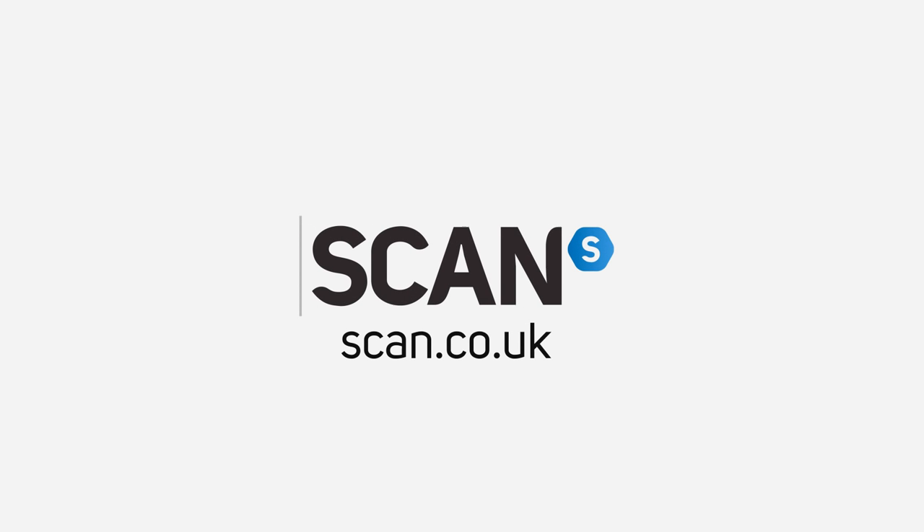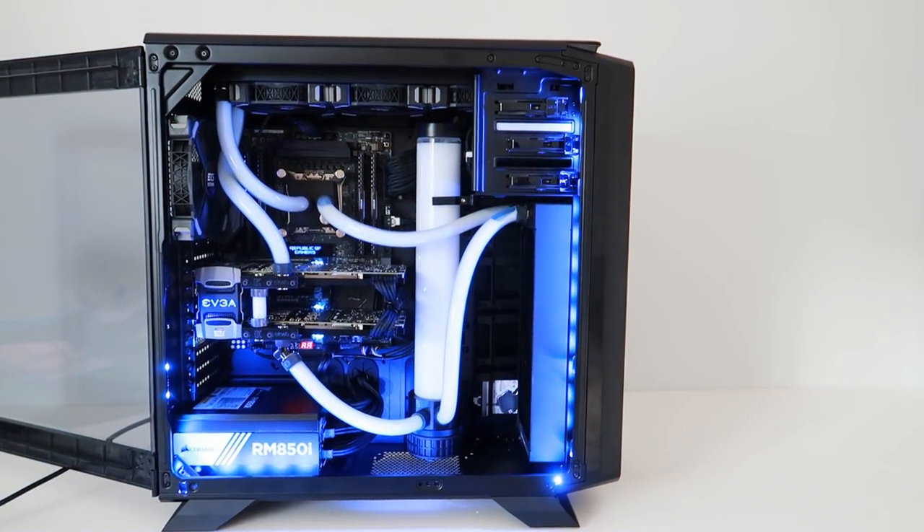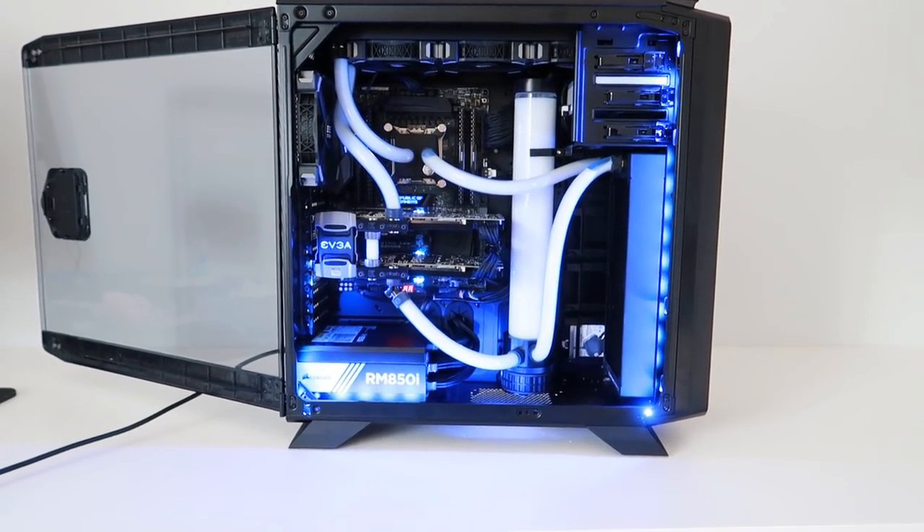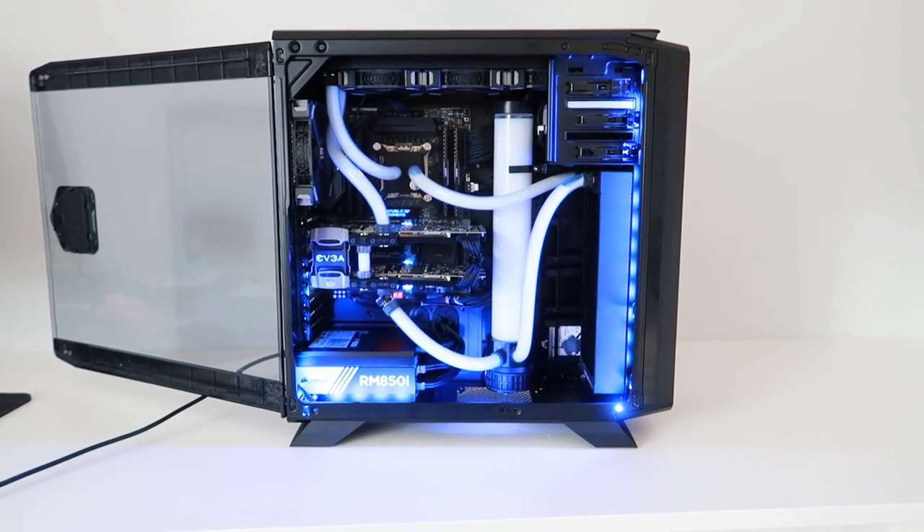This video is brought to you by Scan.co.uk — check out the link in the description for more details. Hello guys, Jack here, and today we're taking a look at the most absurd gaming system I've ever got to play around with.